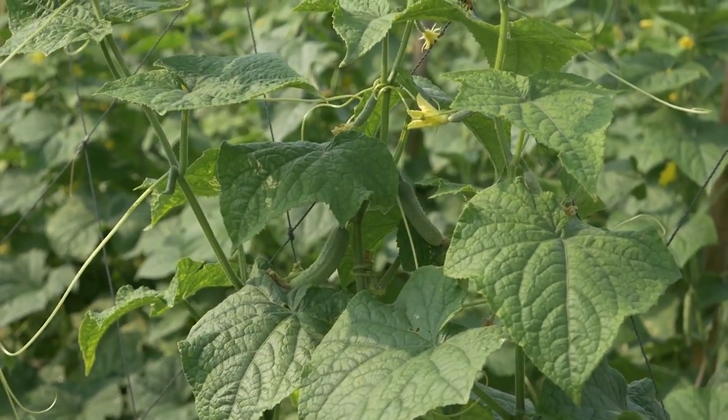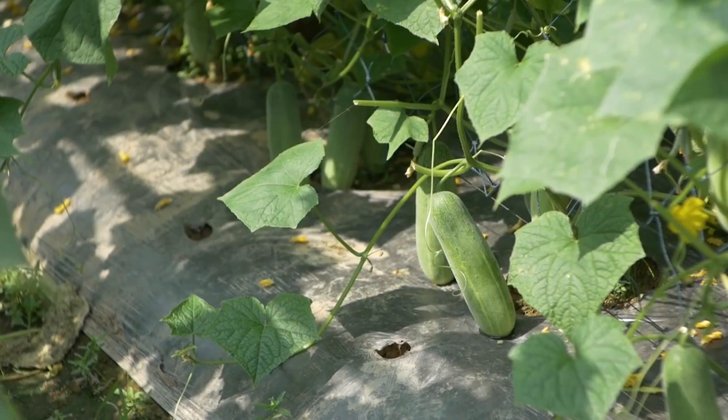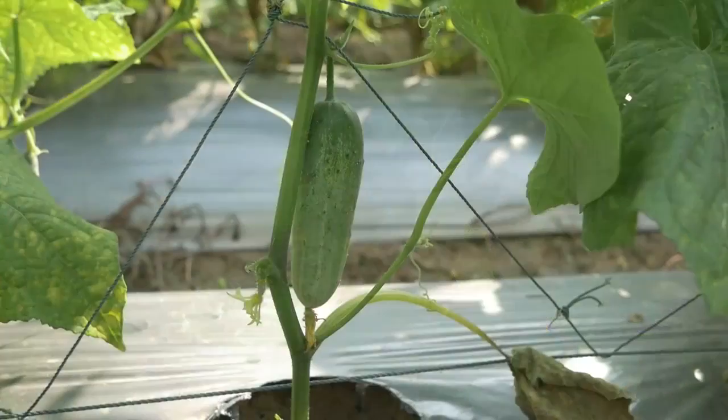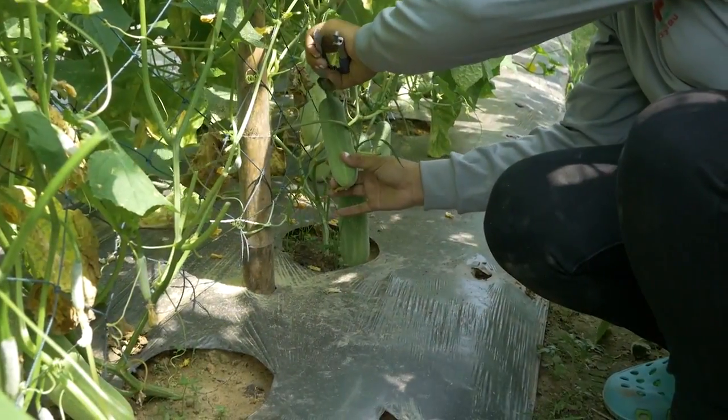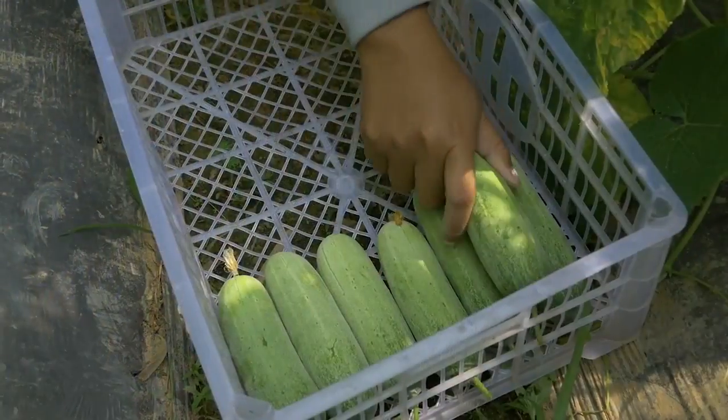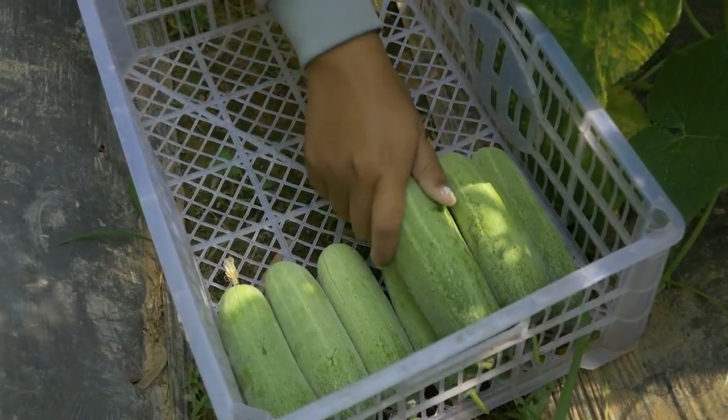Water regularly. Harvest cucumber in the morning or late afternoon. Handle carefully. Place the harvest in a shadowed, well-ventilated area.